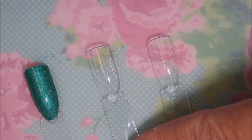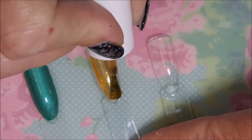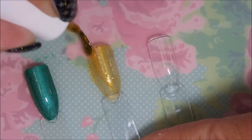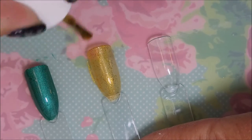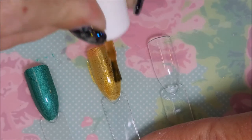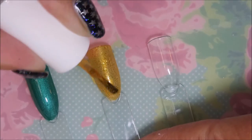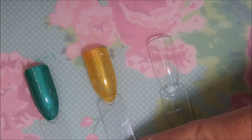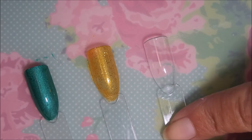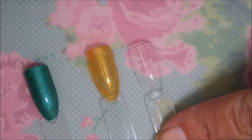Then we're gonna go on to the next one — the yellow one. This one reminds me — it's not the same at all — but it reminds me of the polish from Hufflepuff. It's that same kind of base color, and this one's got like gold micro glitters in it.